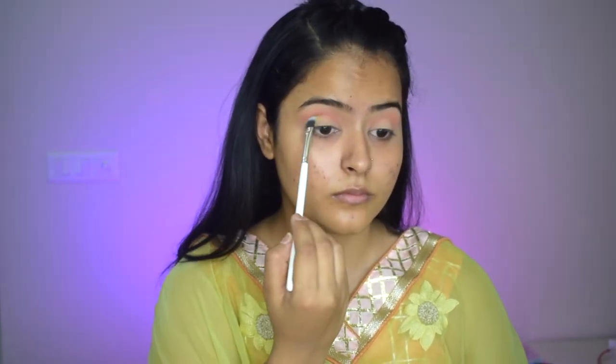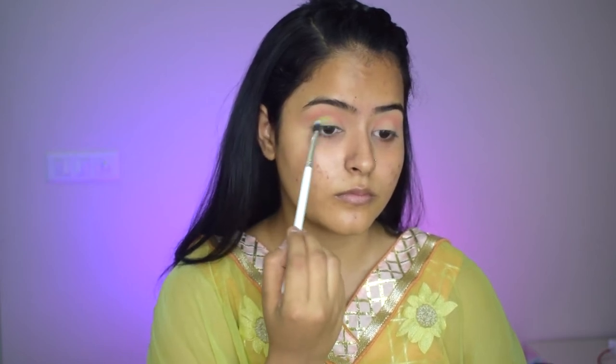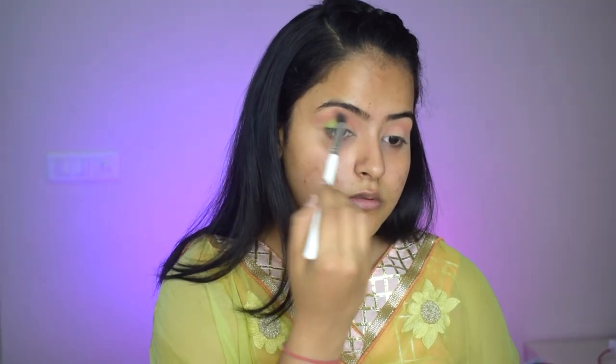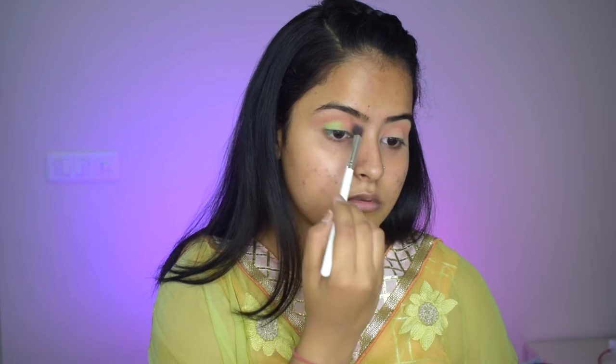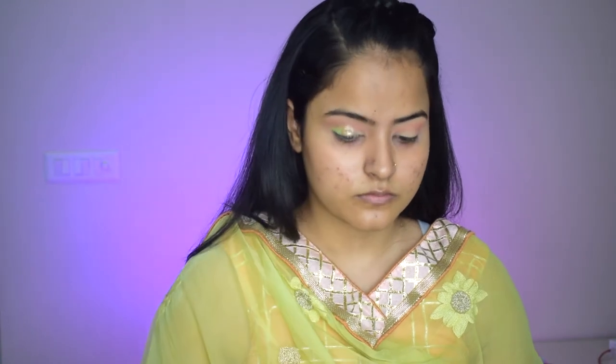After that, I will take some light green shade on a flat blending brush and I will blend it only towards my outer corners. Then I will go back with the same previous brush and blend both colors together so there is no harsh line. I will apply a light shimmer shade from the same palette on the inner corner. Now I'll go in with the liquid eyeshadows — placing a darker coppery color in the center and a very light champagne gold on my inner corners. I'll blend both together using my finger, giving a beautiful cut crease effect without using any concealer.